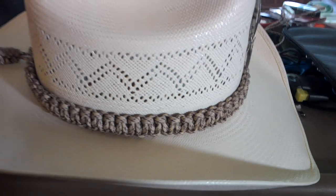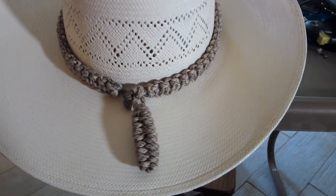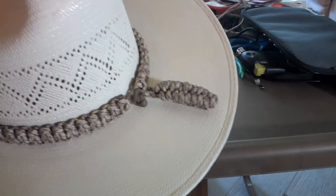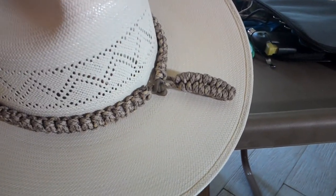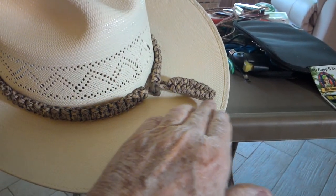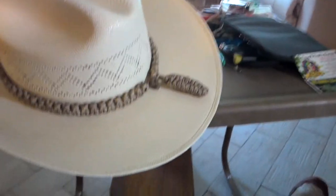I kind of like this rattlesnake cord. I think it was kind of pretty. And of course, if you're going to have rattlesnake cord, you've got to have a rattlesnake tail on it. Let's see here if we get a little better view of that. Now, I intentionally on purpose tightened the knots down more on one side than I did the other to give it a little bit of a curved effect.